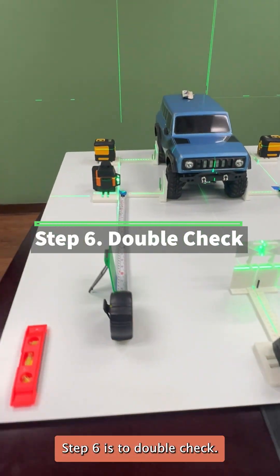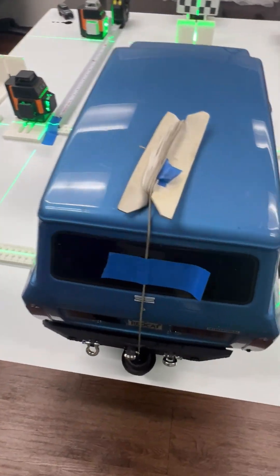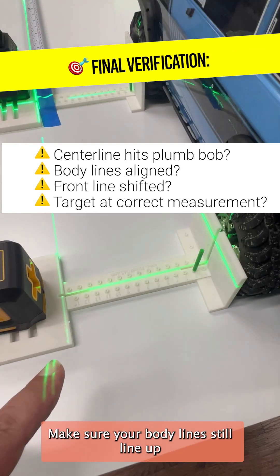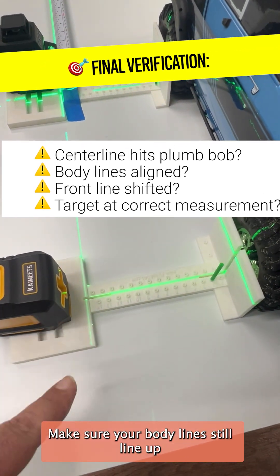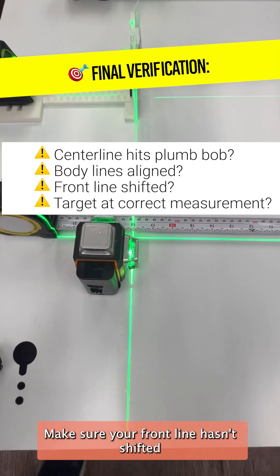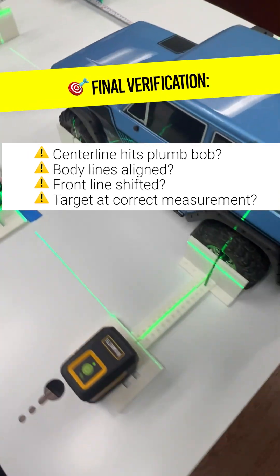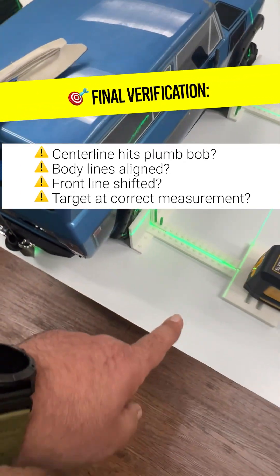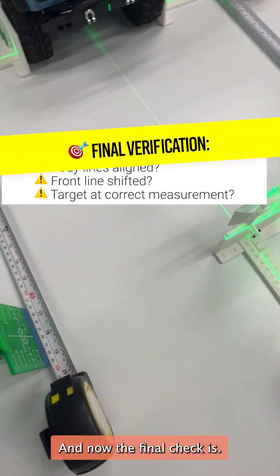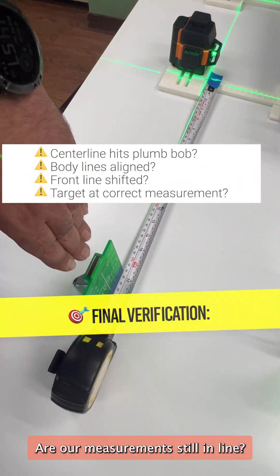Step 6 is to double check. What that means is you go around the vehicle, make sure your center is hitting your plumb bob, make sure your body lines still line up with the measurements you're using, make sure your front line hasn't shifted and is accurate. Double check the passenger side. And now the final check — are our measurements still in line? Which I think we are.